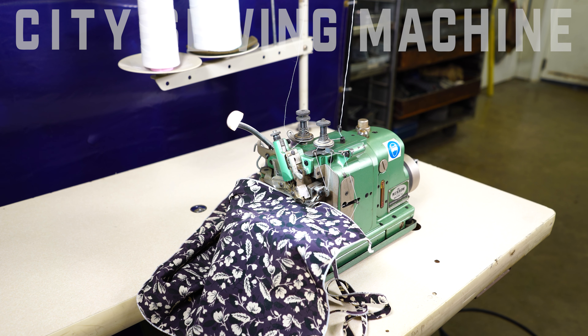Today I'd like to demonstrate for you a Merrow MG2DNR-1. It's a machine that does a small roll hem, commonly used in the apparel industry, also in sheets, bed making, and many of your lighter weight garments.